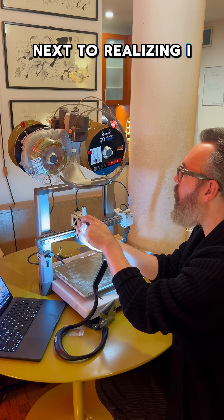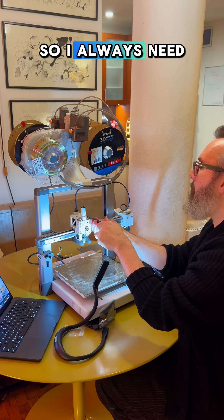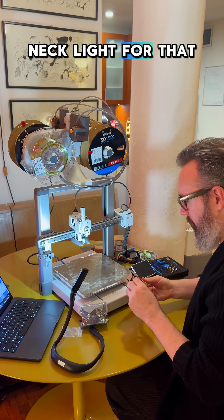Next to realizing I needed some extra light, because my overhead light was just not strong enough and I just can't see anything anymore. So I always need some extra light — I use my little gooseneck light for that.